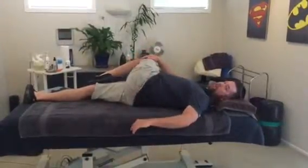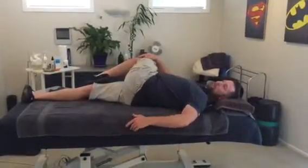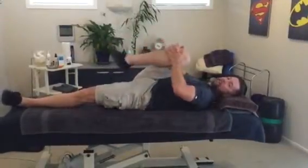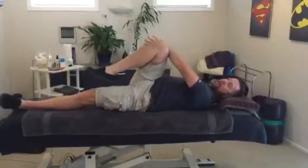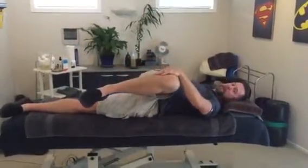Hold for a few seconds and relax, keeping your shoulders flat on the floor, and then straighten your leg out. Same on the other side — five to ten at least to each shoulder, you can alternate. Then opposite hand, left hand to right knee, bring it across, stretching out through the back and the hip.